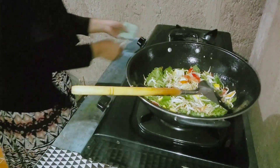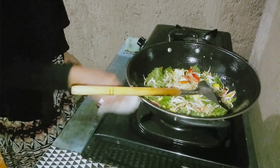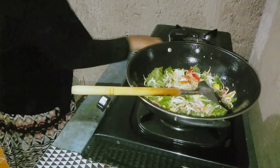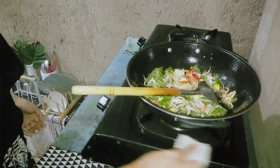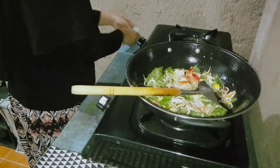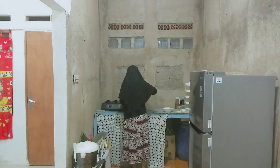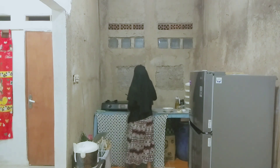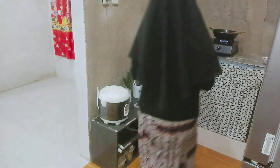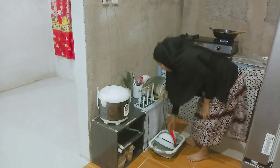Sembari nungguin sayurnya matang, aku sambil ngelap-ngelapin kompor biar gak terlalu kotor. Sebisa mungkin setiap masak selalu dilap. Kalau lagi rajin ya dilap, kalau lagi males yaudah ditunggu sampai kotor banget baru dibersihin. Namanya manusia, kadang ada rajinnya, kadang ada malesnya. Pokoknya ambil sisi positifnya aja dari setiap postingan yang aku upload.